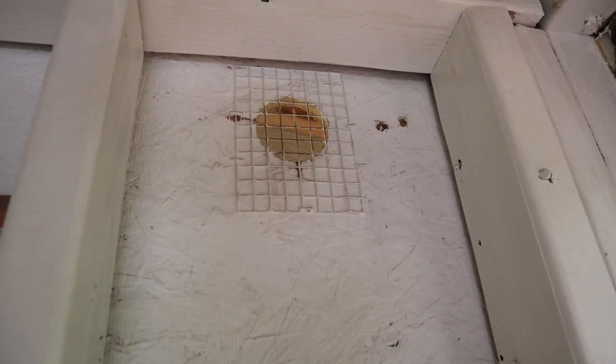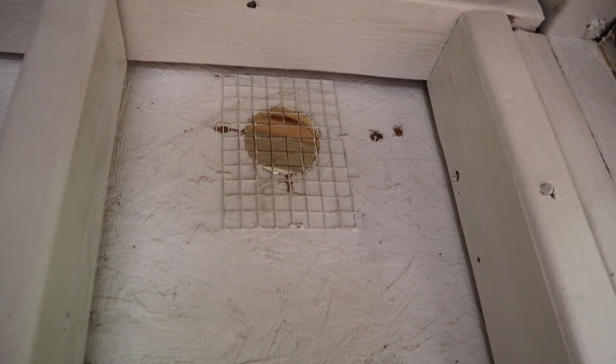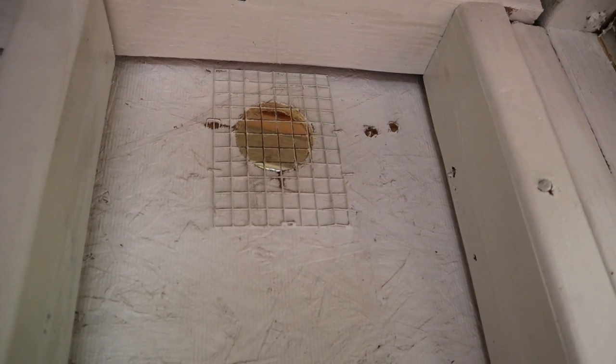I have some ventilation holes in my coop. Now they are covered with hard wire mesh because our little rodent friends can just get right through these holes. But this is so important — not only for the winter months but also for the summer. You want there to be nice airflow through your coop.